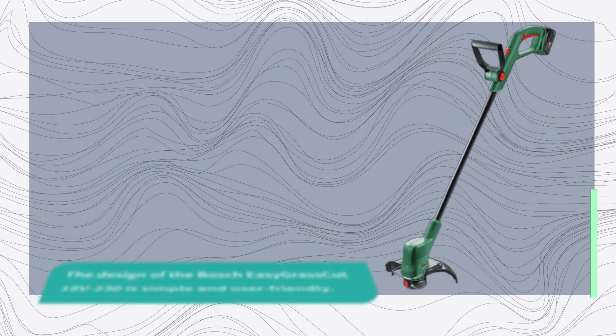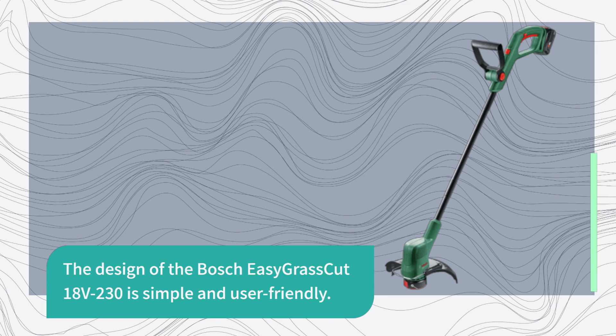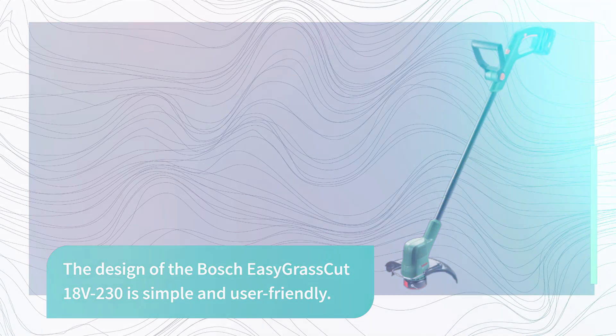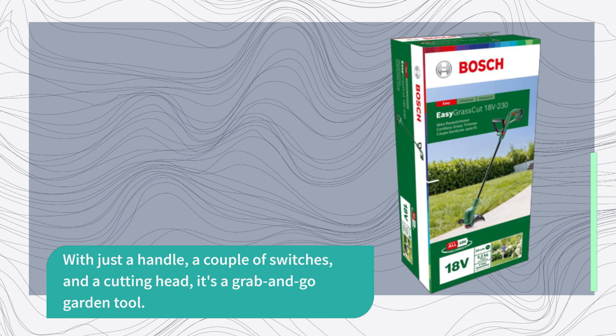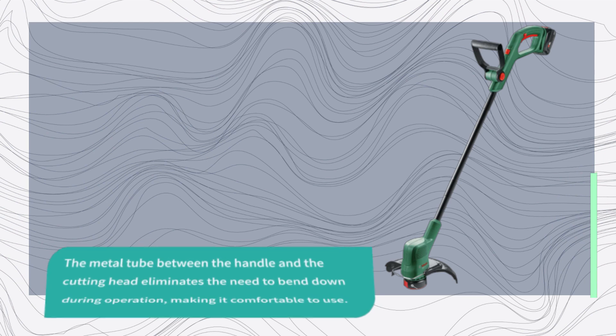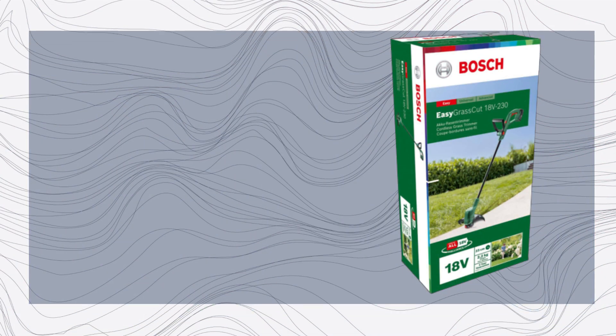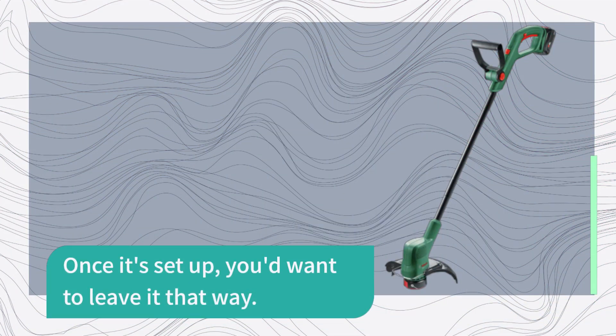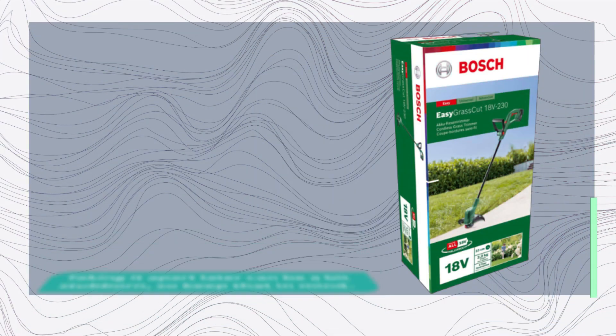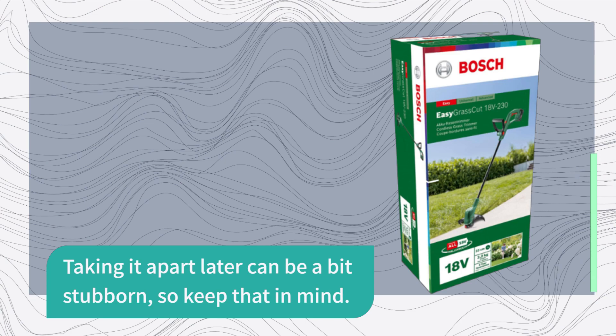The design of the Bosch Easy Grass Cut 18V230 is simple and user-friendly. With just a handle, a couple of switches, and a cutting head, it's a grab-and-go garden tool. The metal tube between the handle and the cutting head eliminates the need to bend down during operation, making it comfortable to use. Assembling the trimmer is straightforward, except for the slightly tricky shield around the cutter. Once it's set up, you'd want to leave it that way, as taking it apart later can be a bit stubborn.